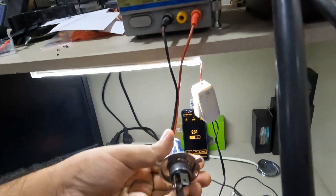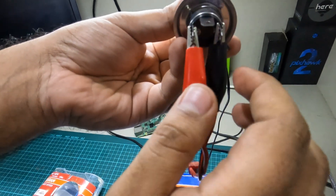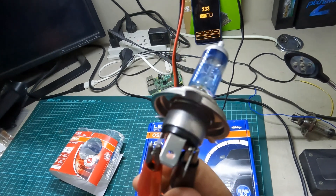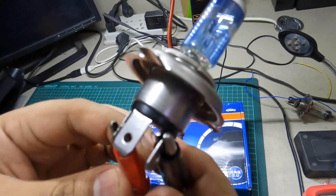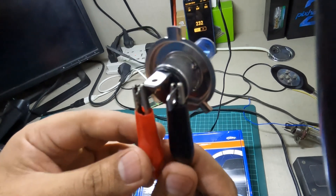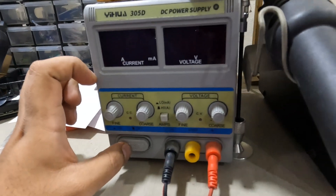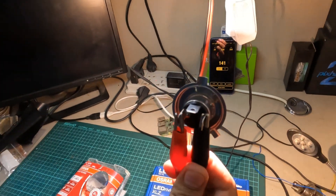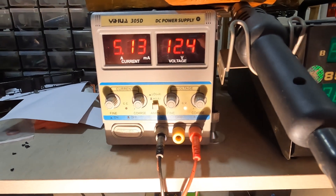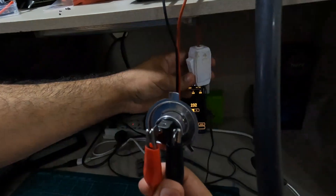Let me turn it off first — that's our ground and this is our high beam. As we know, halogen bulbs are highly inefficient electrically; they produce a lot of heat, so I can't hold it by hand. Setting it to maximum current, you can see the current rating goes to about 5 amperes, which corresponds to approximately 60 watts.